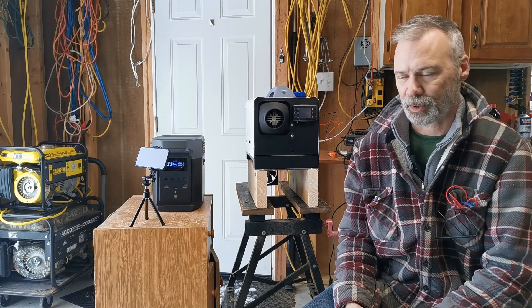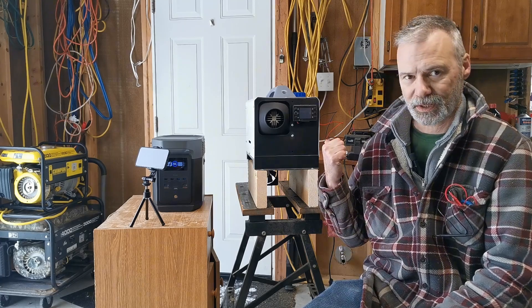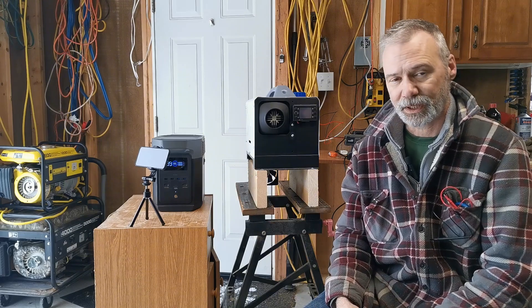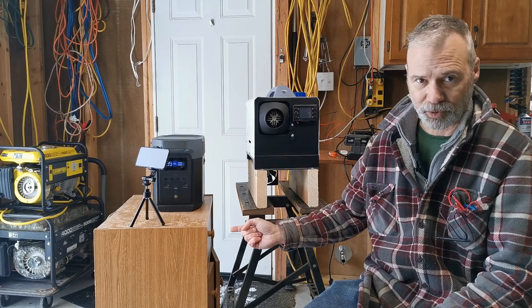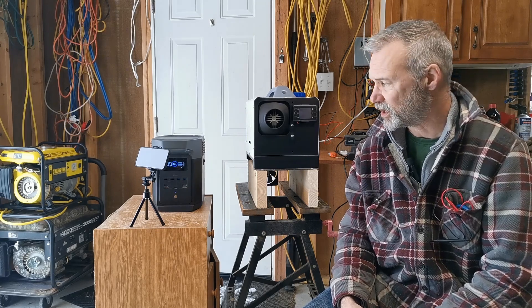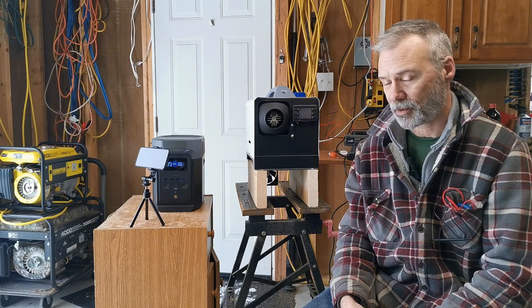Today I want to answer the question about powering diesel heaters. This is the diesel heater I have in my garage. There's been a question about whether or not you can power it out of the cigarette lighter plug of a power station. These run on 12 volt and cigarette lighter is 12 volt, so it sounds like it should work. I've seen cases in videos where it does work, but also cases where it doesn't. I'm going to try this with two different power stations to see what the power draw is.